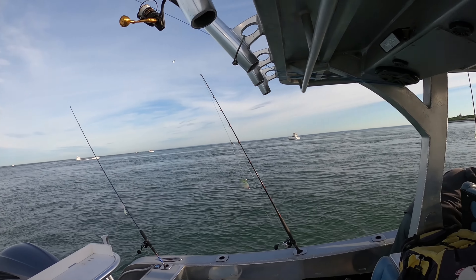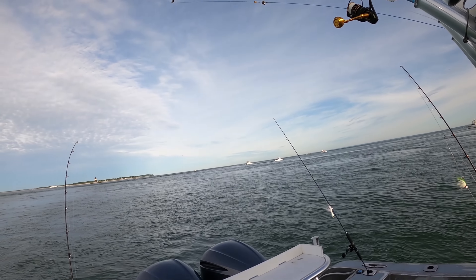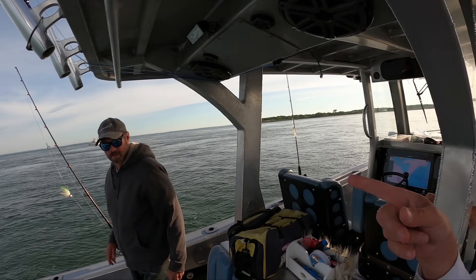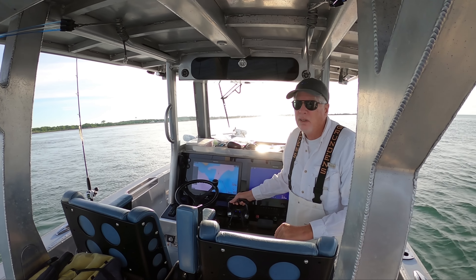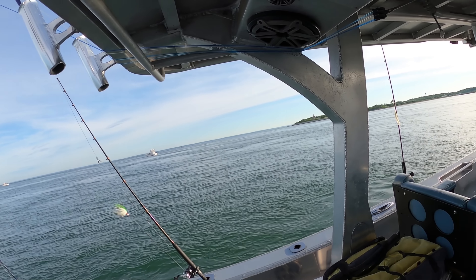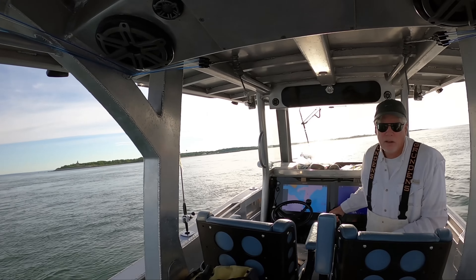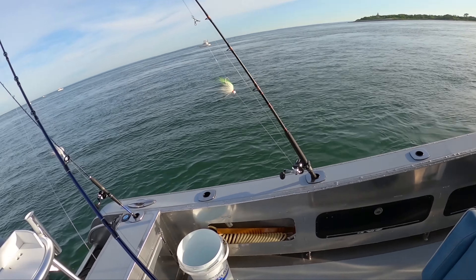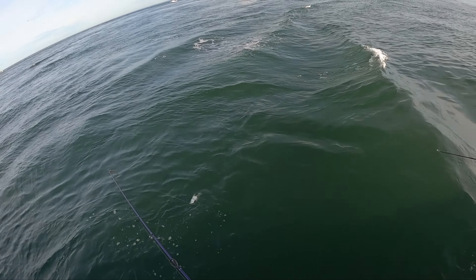Wow, I don't even know where to start with this one. You're going to see something - this has blown me away. This is Plum Gut. Water is going to run from about 100 feet to 50. Current's up to about 4 knots. It's one of the toughest places you can fish. We're on Rick's Metal Shark. We've got Jack and Cliff with us. Typical rigs here are three-way bucktailing with heavy sinkers or very heavy individual bucktails.